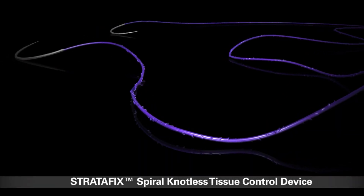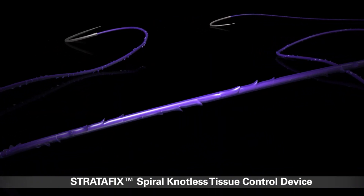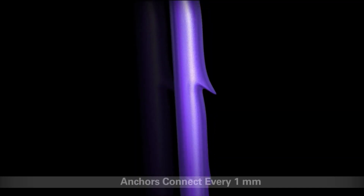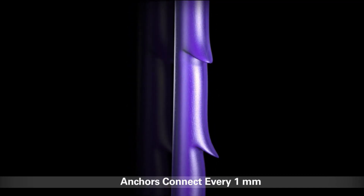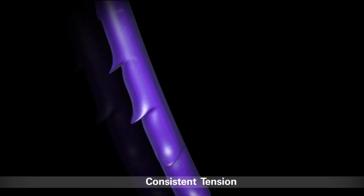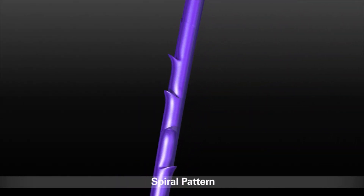The Stratafix spiral knotless tissue control device is the next evolution in wound closure and tissue repair. It features unique anchors that connect with tissue every one millimeter, eliminating the need for knots and ensuring consistent tension and fixation across the incision. The anchors are cut into the core of the suture in a spiral pattern.